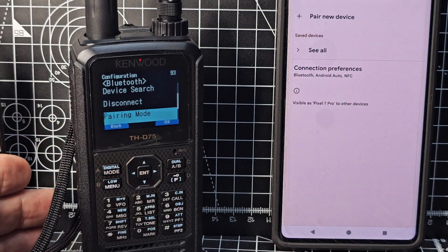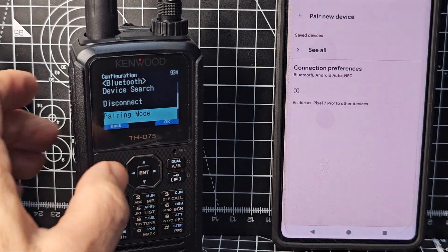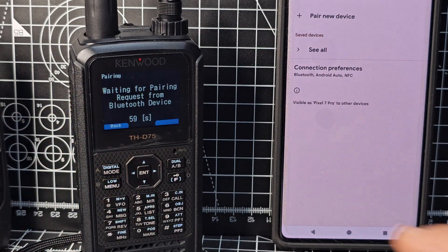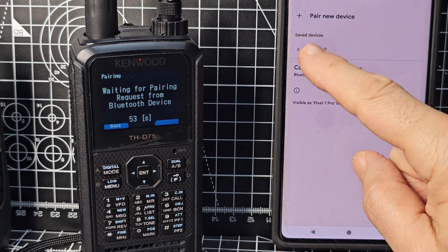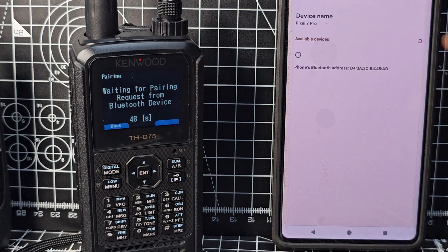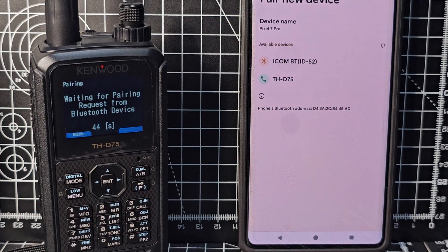Go to Pairing Mode. You've got 60 seconds, but you can keep retrying — remember that. Press Enter when you've highlighted Pairing Mode. Within 60 seconds, because Bluetooth is on on your Android device, the D75 will eventually appear, so tap 'Pair new device.'